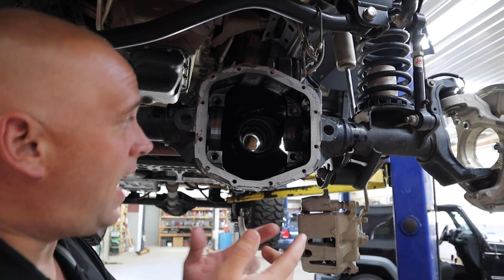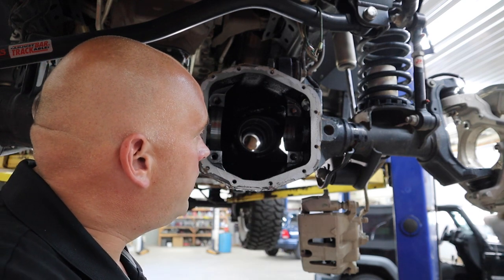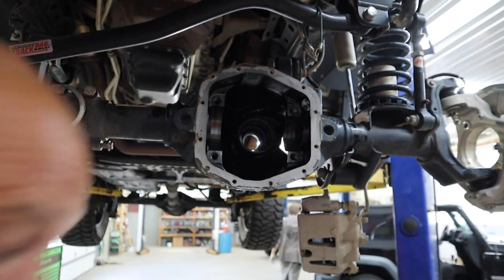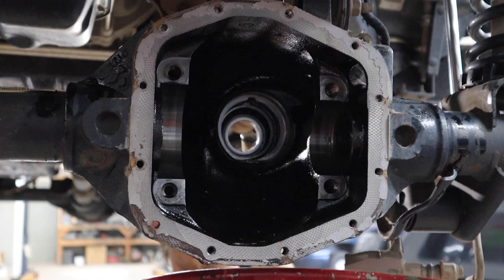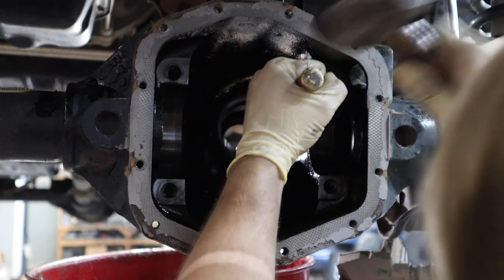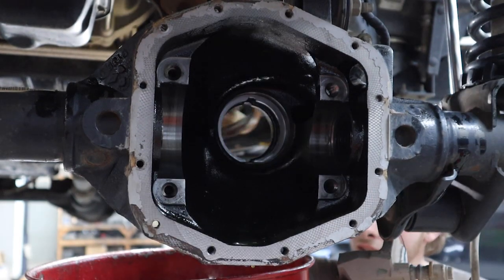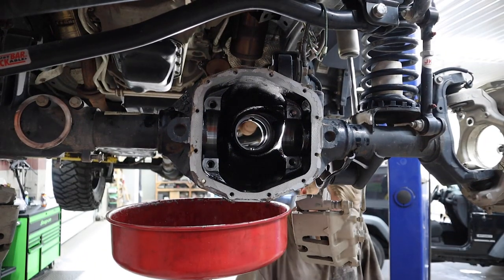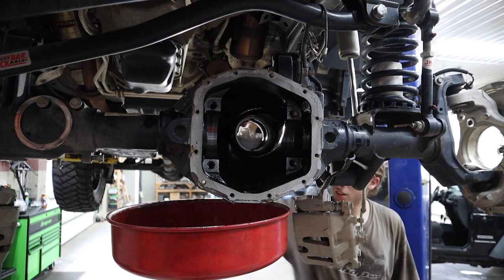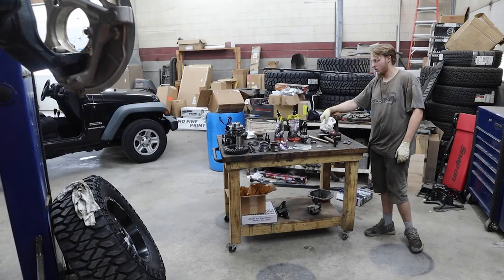Now that the pinion's out, the next step is going to be to pop the seal and the race, which is going to involve a lot more banging. The seal's not even damaged — would you just look at that. Now the axle housing's completely gutted.